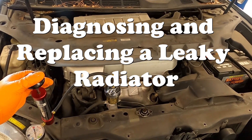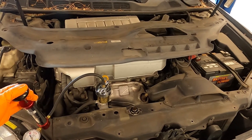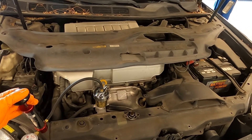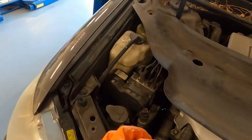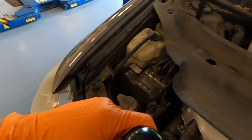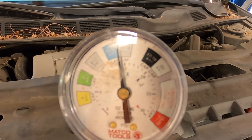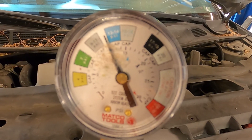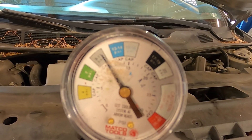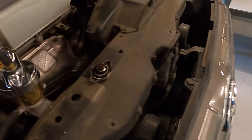Hey, how's it going everyone? For today I'm going to be diagnosing and repairing a coolant leak on this 2006 Toyota Avalon. It has a fairly aggressive leak. If I pressurize the system up with a coolant pressure tester — right here I have the system under about 16 psi of pressure and it's losing pressure at a very quick rate. This is an indication that it has a pretty major coolant leak, large enough to leave a puddle on the ground, so I have a catch can down there.